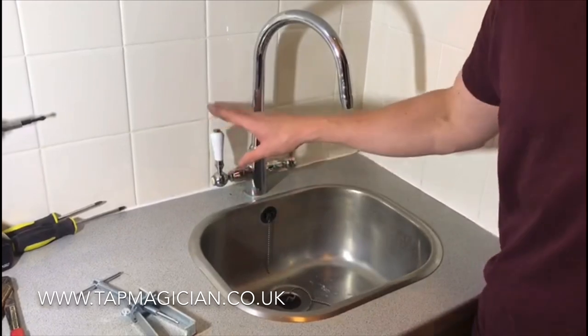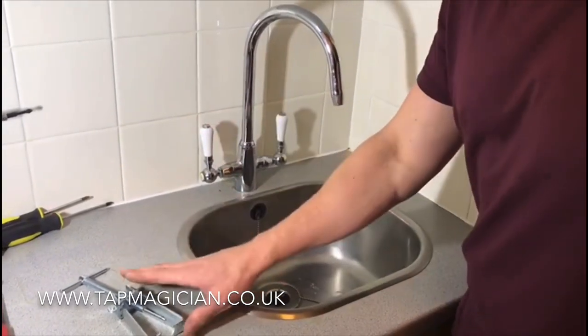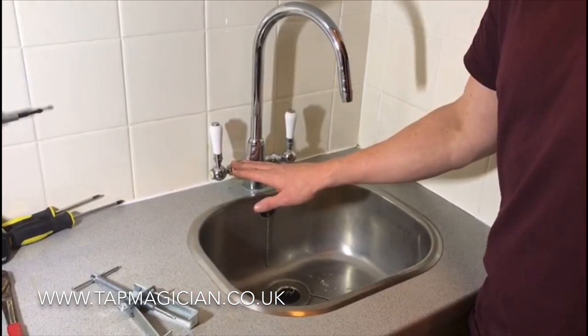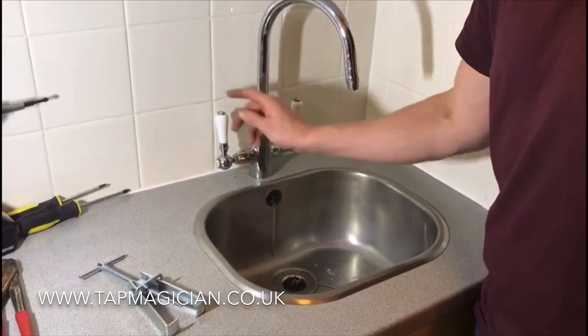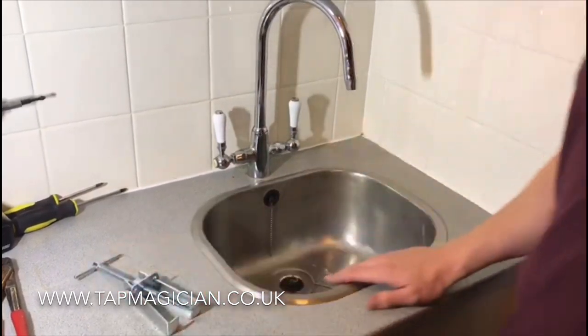There are a few different ways that the handle could be attached to the valve. For this tap handle puller to work, it will only work on handles where the screw goes in the end directly into the valve. On handles where they're attached with grub screws, the tap handle puller isn't going to work.